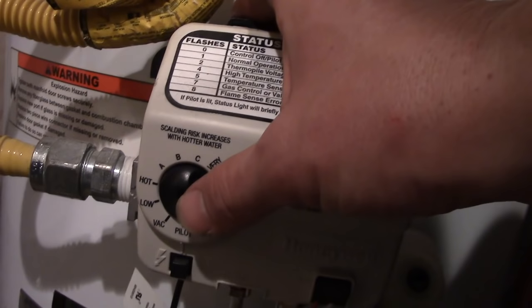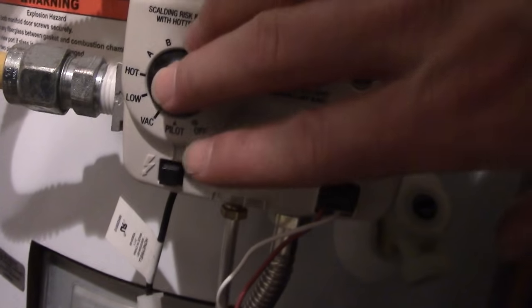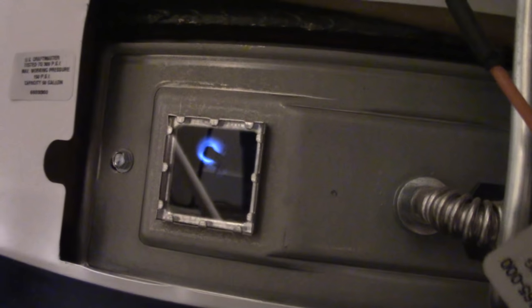I'm gonna turn the gas on, then I'm gonna hold down this button in pilot position, and then click that. Here we go — I'm gonna click it. There we go, you see it light.